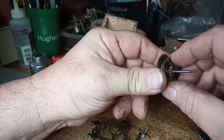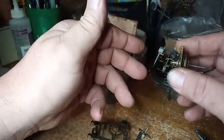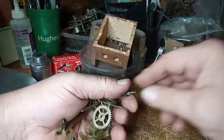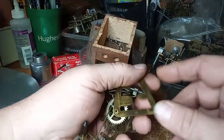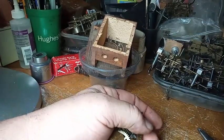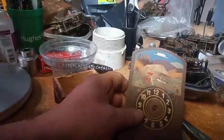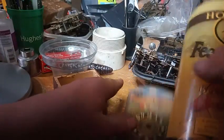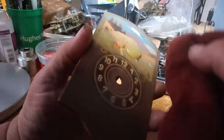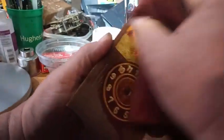We're going to put this in the cleaner. While it's cleaning, I'm going to clean up the case. I chose Howard's Feed and Wax — I'm going to squirt a little dab on it and then rub it in. It's a wax on, wax off type thing. And you can already see the difference in what it looks like.